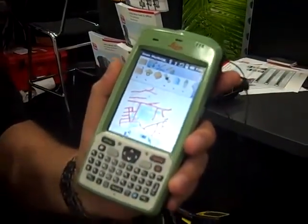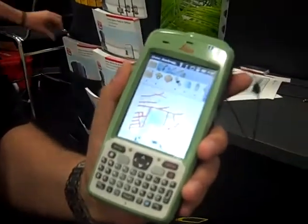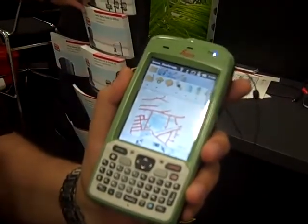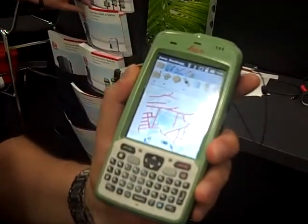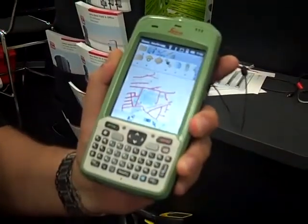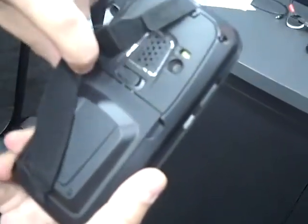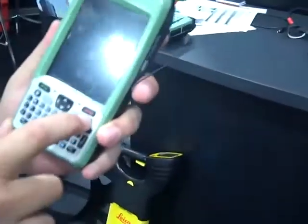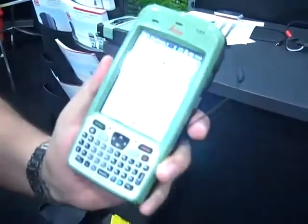It has Bluetooth, an internal modem, Wi-Fi capabilities, and the OS is Windows Embedded Handheld, the latest version, 6.5.3. It has a camera with a flash, and a long-lasting high-capacity battery — you can use it for up to 10 hours with all connections active.